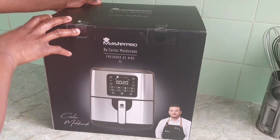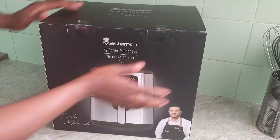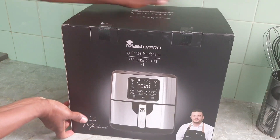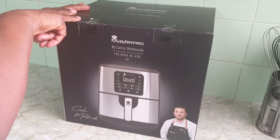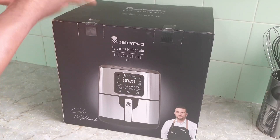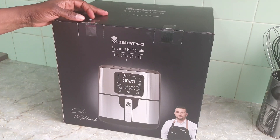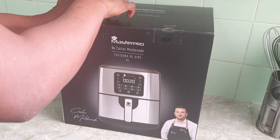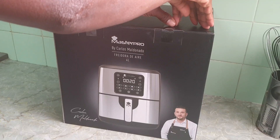Hey guys, welcome back again to my channel! Today I'm going to be unboxing my air fryer. This is my air fryer, and this is what I gave to myself on Mother's Day. I'm going to be posting this video late, but let's unbox it together!